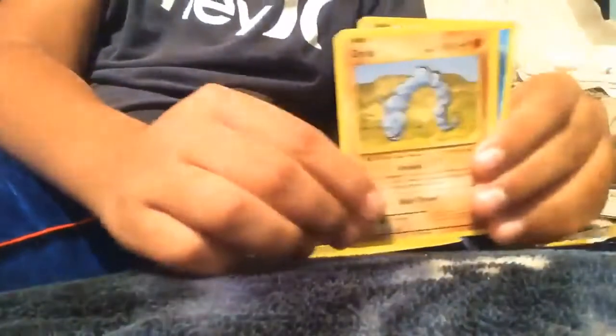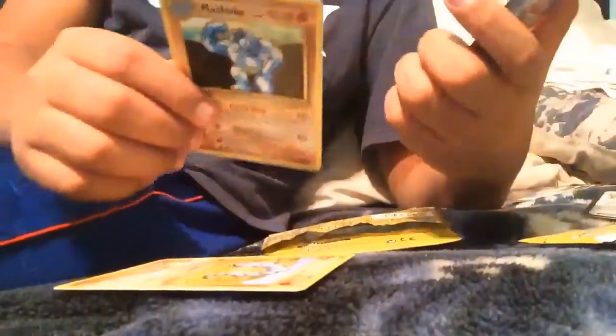So we have an Onyx, a Machoke, and a magic card. So far the only good ones are the trainer card and the Dugtrio.